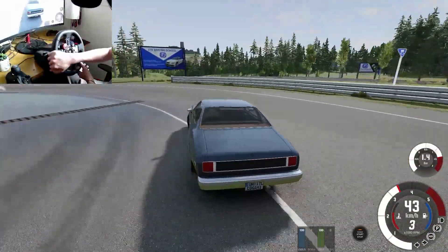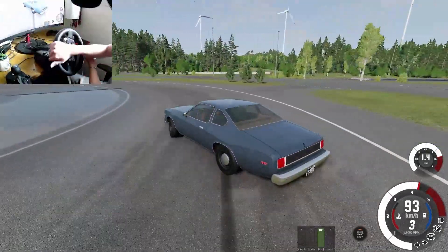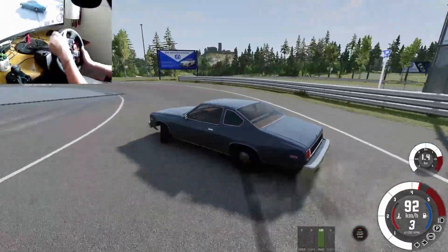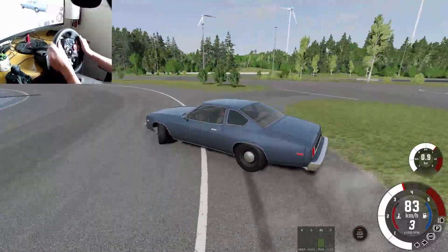Wait, can we do a full entire lap around this circle thing with an open diff? Come on. No way — guys it's drifting! It's possible. Guys it is possible to drift with an open diff. It's just extremely difficult.